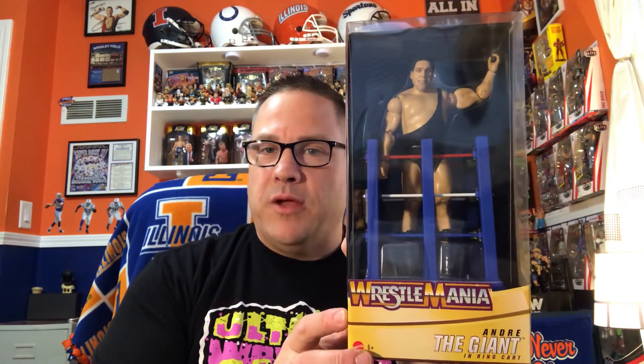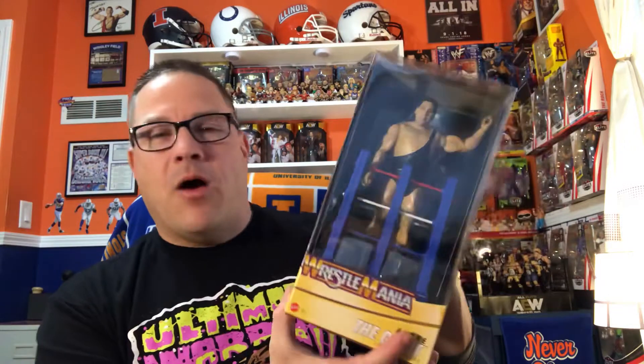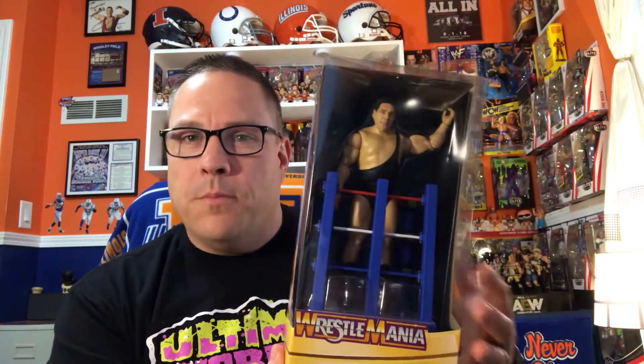The other figure I received is — awesome is going to be the word for this video — it's Andre the Giant in the WrestleMania 3 ring cart. If you remember WrestleMania 3, it was at the Silverdome in Detroit and the ring was a long way from the locker room, so they had these motorized ring carts to bring wrestlers out. Hogan rode one, but Ultimate Warrior just ran because he was a maniac. Andre wasn't going to be running, so they had these ring carts made. This is the first time they've ever put out the ring cart in figure form — there's also a Macho Man version with the same cart. I have several Macho Man figures but not really any full regular action figures of Andre the Giant.